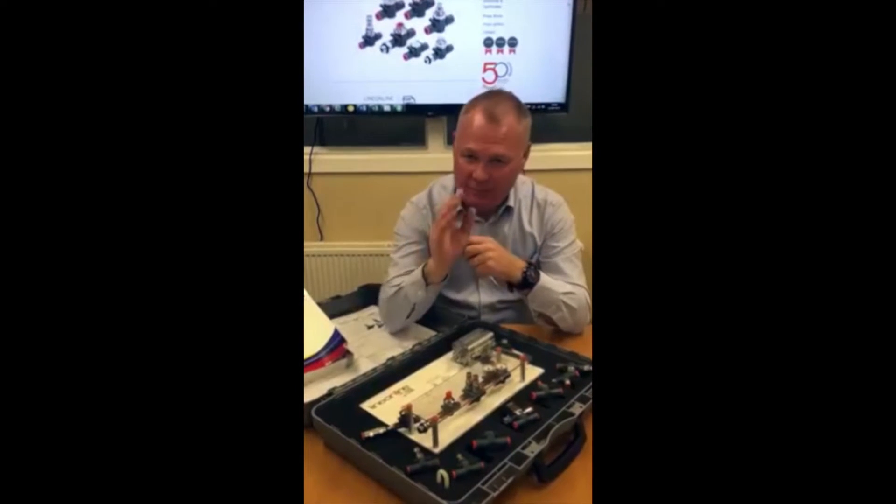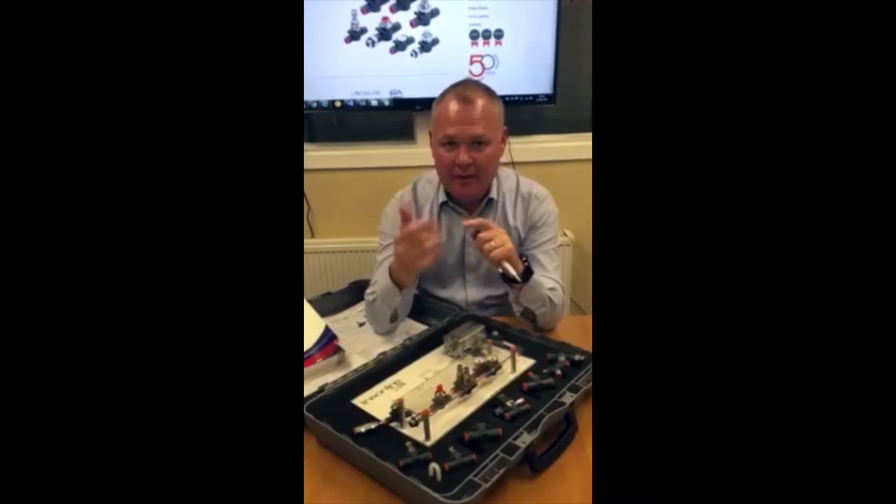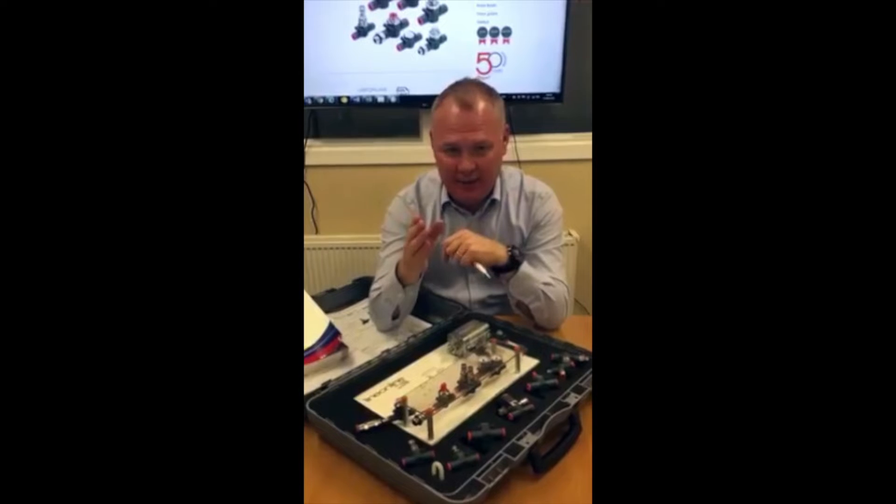LineOnline is a range of functional valves with built-in fittings ranging from 4mm up to 8mm — so 4mm, 6mm and 8mm.